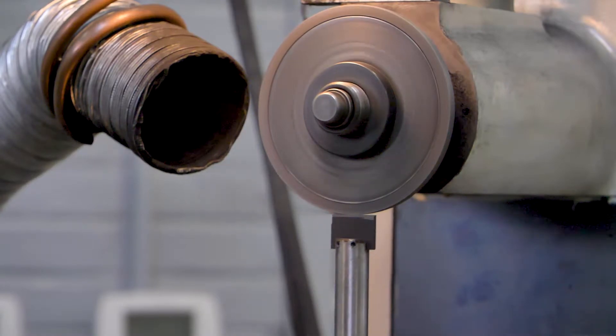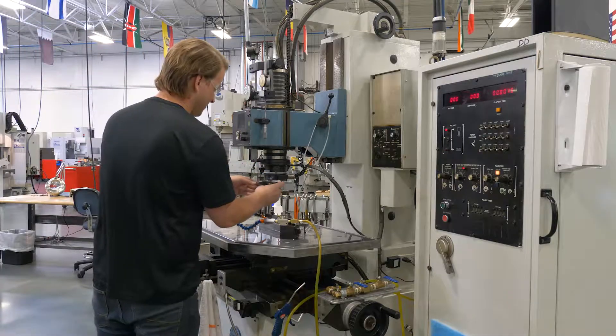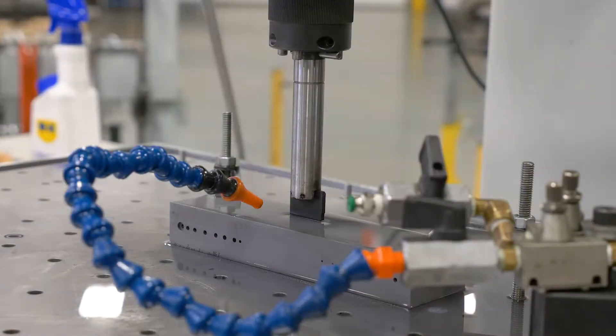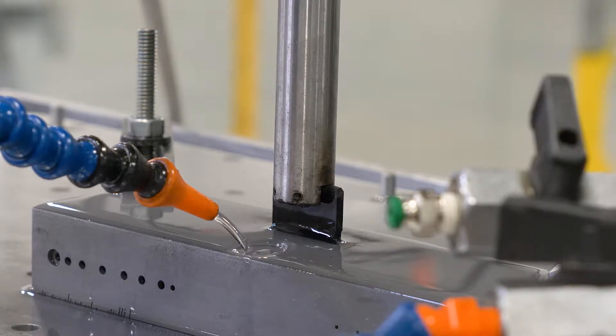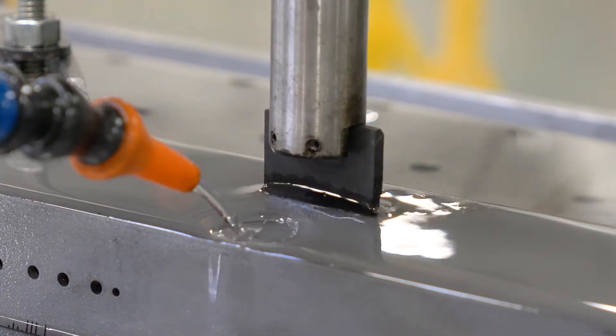When the toolmaker returns to his EDM machine, he reinstalls the recently manufactured electrode, sets the proper parameters, starts the flow of dielectric EDM oil, and begins to burn a precision EDM notch. He monitors a series of NIST traceable calibrated dial indicators to let him know when the desired depth has been achieved.